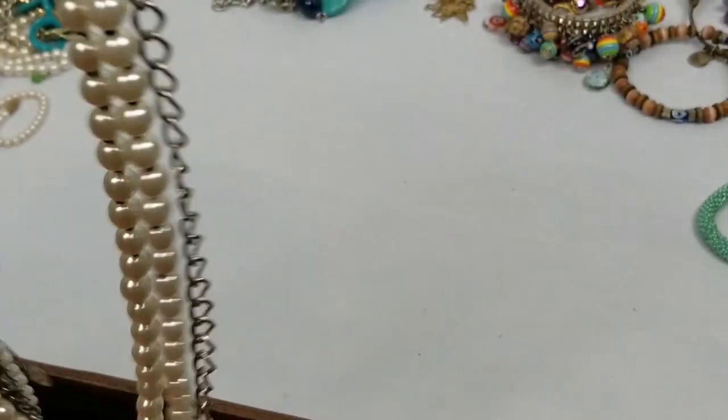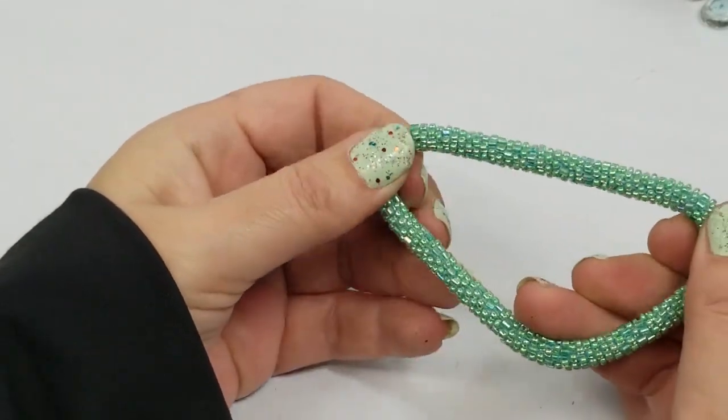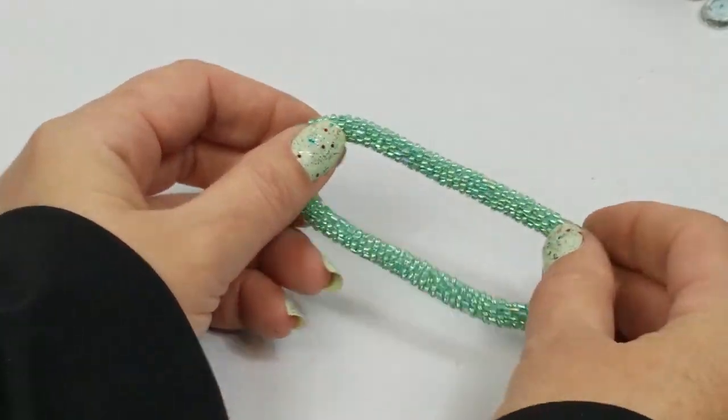I don't see any markings - no markings. Just a seed bead bracelet - going to craft.